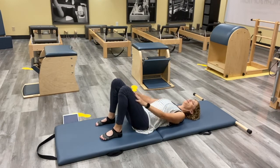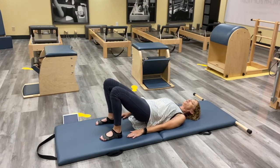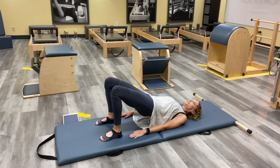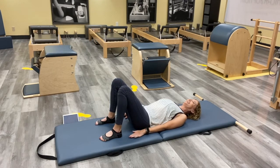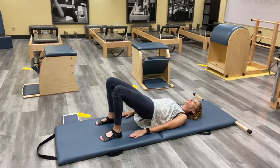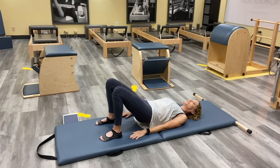Bring your feet as close as you can towards your glutes, knees comfortable. We're just going to do the first part of Shoulder Bridge — we're not going to do our kicks today. Press into your feet and lift your hips as high as you can, press those arms into your mat, lifting up. Think of your knees reaching towards the wall in front of you. Then curl down from the upper back, then the middle back, then the low back, and the hips come down. Inhale as you push up, press into the feet, see if you can go a little higher, and then lowering from the top down to the bottom.